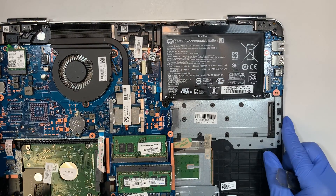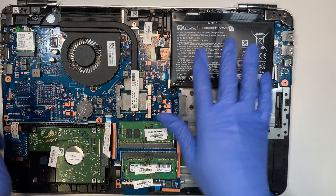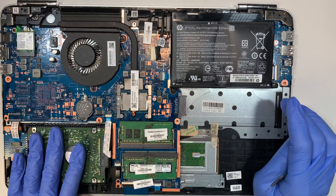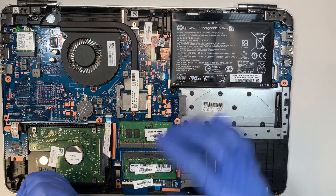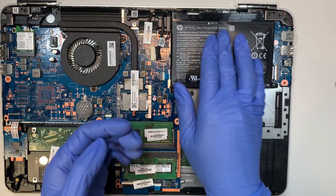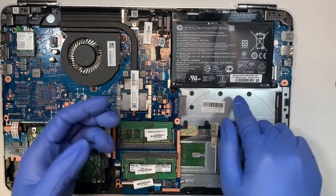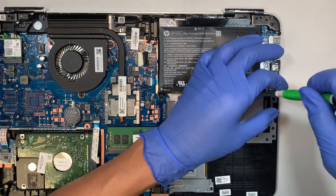At this point you can see the entire motherboard, the hard drive, the RAM, and this is the battery. As I predicted, the battery is bulging — meaning it's swollen and it's pushing the keyboard from the inside out.